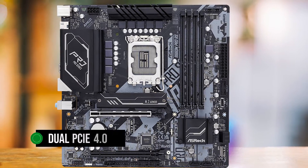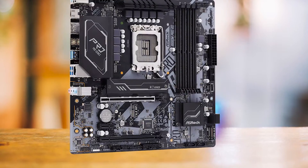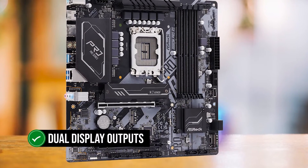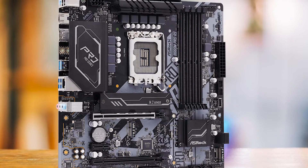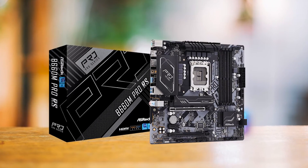Additionally, it offers dual PCIe 4.0 x4, which is a plus. It also has dual display outputs, making it a good choice for users who need multiple monitors. However, it lacks Wi-Fi, which is a significant drawback in today's wireless world.